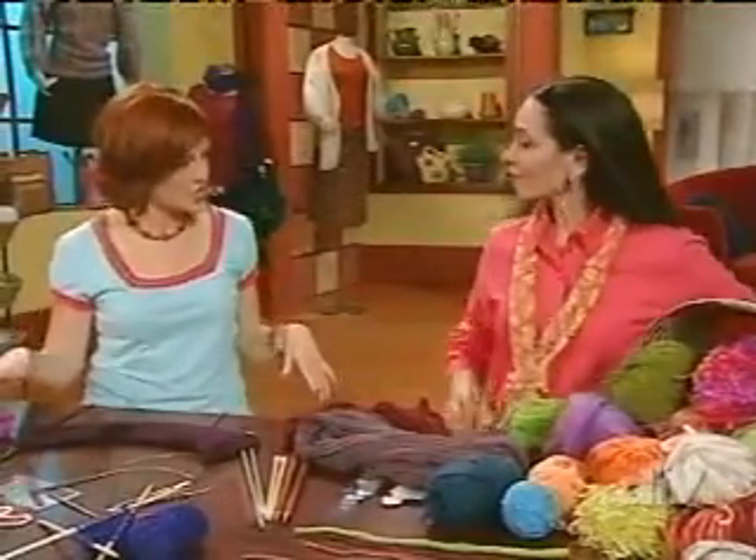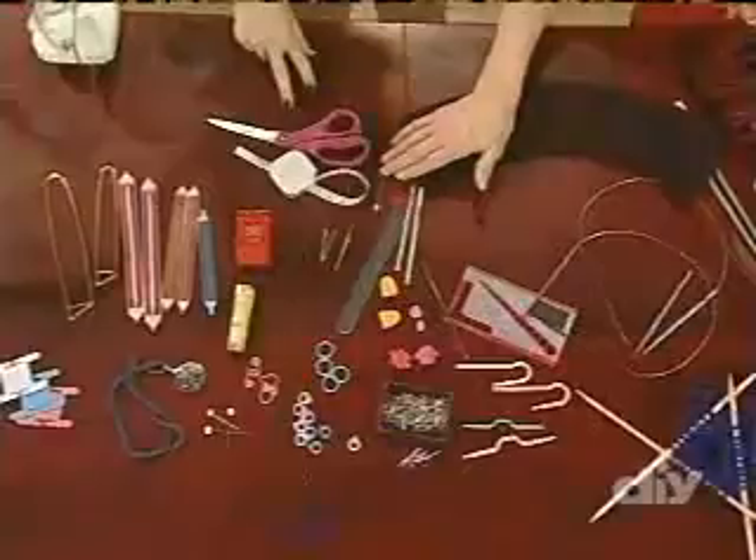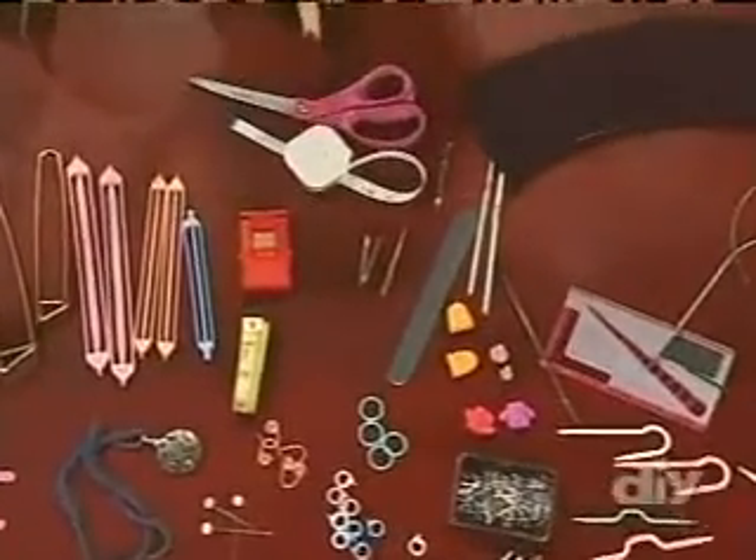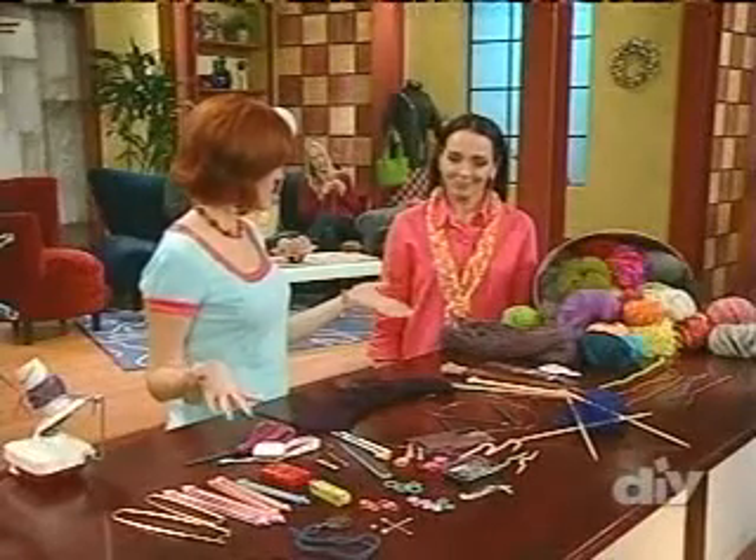The only notions you really need to get started are these three things: a tapestry needle for weaving in ends, a tape measure, and a pair of scissors. All the other notions are for fun. So this is everything to get started knitting.